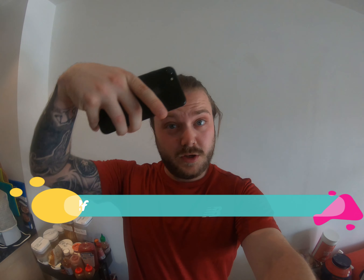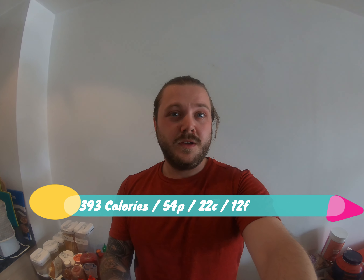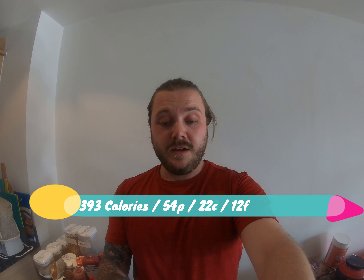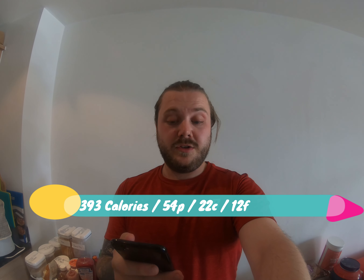Now let's go over the macros — the important part. The macro breakdown numbers are absolutely amazing: you've got 393 calories per serving, 54 grams of protein, 12 grams of fat, and 22 grams of carbs. You can keep these in the fridge for as long as you want — within reason, there are four portions so four days. If you're making a bigger batch, freeze them for later.